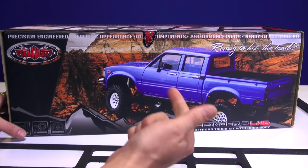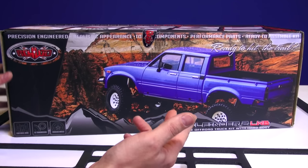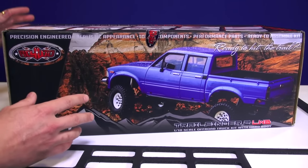And then there is an RTR in the RC hobby which is ready to run. It usually comes with the radio, the ESC and motor, and you most of the time have to buy the battery unless it's a brand like Traxxas that sometimes includes batteries with their gear.